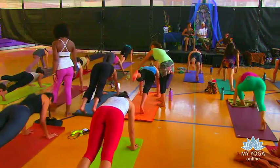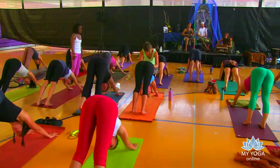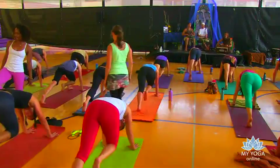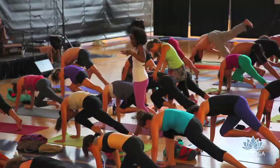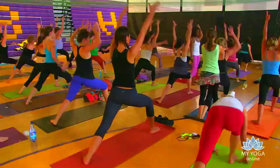Inhale up. Exhale, down dog. We're just getting started, by the way. Right leg will rise. Knee to nose. Inhale, right leg high. Knee to nose. One more, right leg high. Knee to nose. Hold it here — breathe into the back ribs, expand and open up. Step your foot between your hands. Warrior one, we rise.